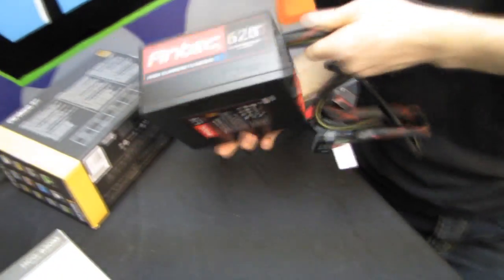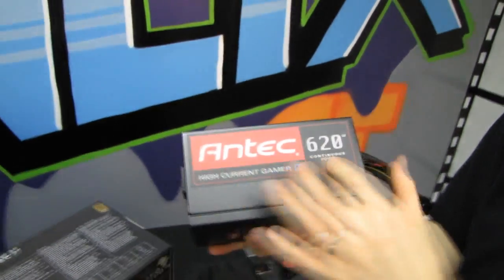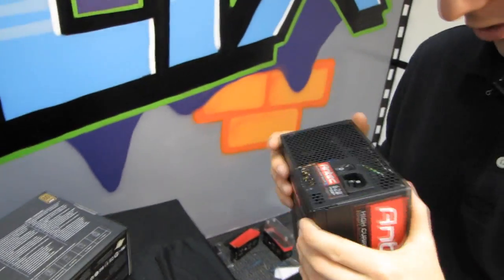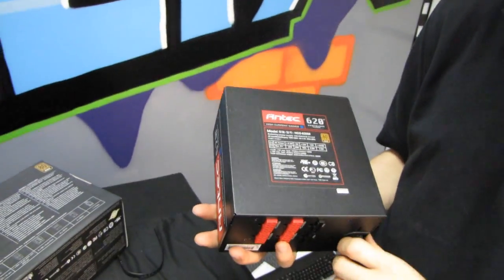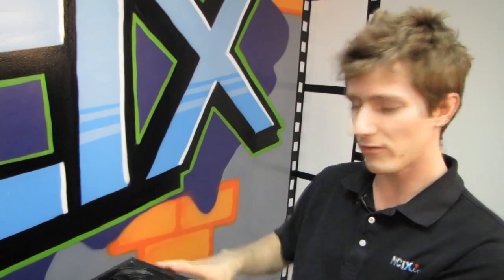On the side we see a standard label and an Antec stamp. This has a pretty high quality paint finish with a bit of texture to it, so it's not going to be easy to scratch. That's really important, because one of the first things you can do to bork a power supply is install it one way, realize the cables don't reach, flip it over, and end up with scratches all over the top from putting it in the case.